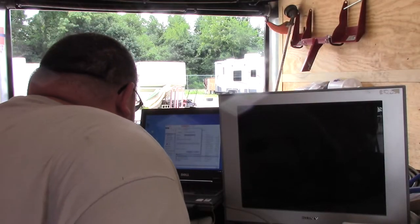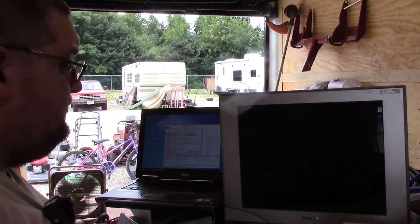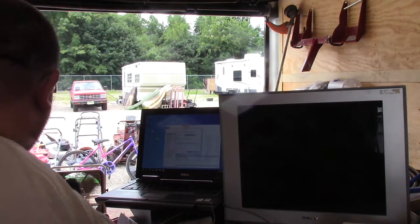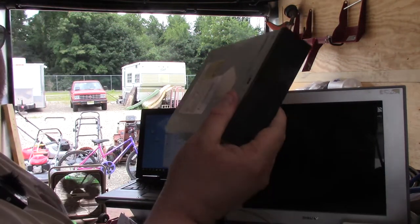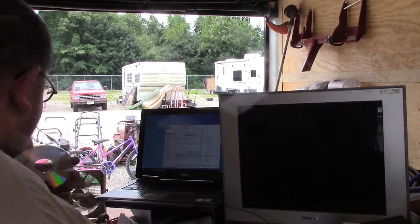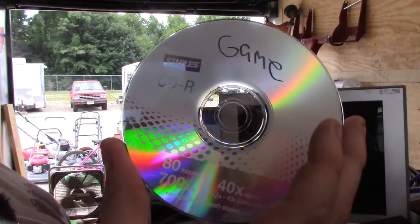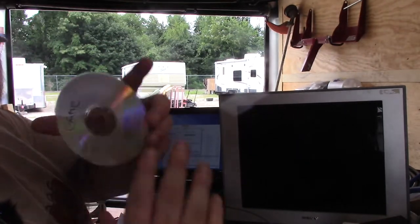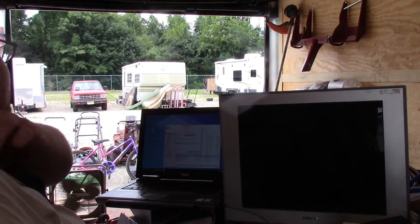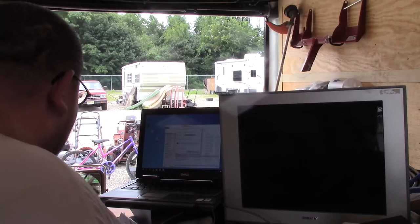I have a laptop here — it's a Latitude D630 — and that's what I'm using to make a CD right now. I pulled a CD drive out of another Compaq and we're just going to sit that on top of it. There was a game or disc already in that drive, so we're going to check that out too. I'm waiting on the CD to finish burning and I'll be right back.